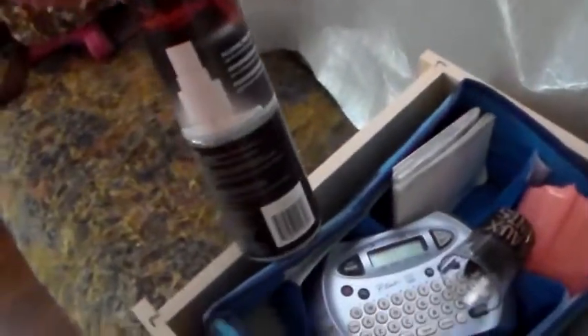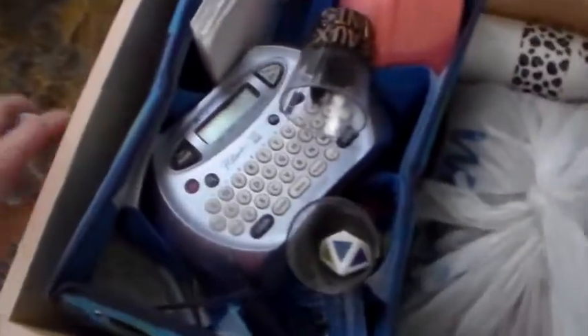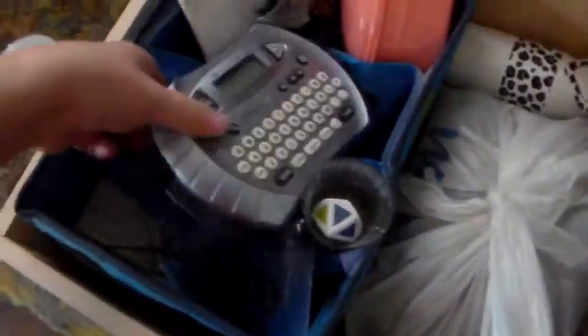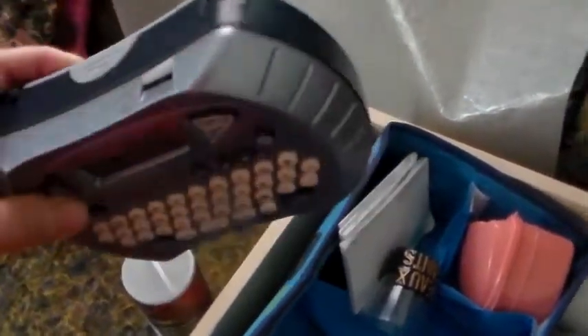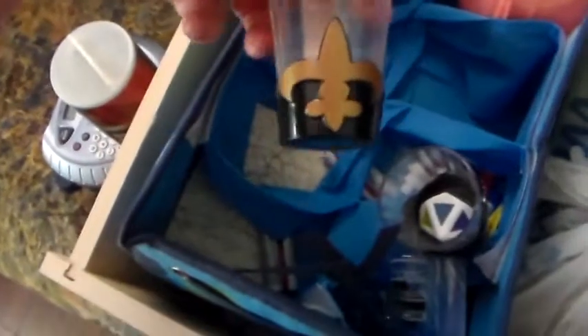So this is some computer screen cleaning stuff, and this is my labeler. I hope it still works — it may need new batteries. I don't even remember how to work it, or what kind of paper it uses, nor where to get it. I've got to figure that out. This may be the papers — yep, there's the book on it right there. Maybe I can look at that and learn how.